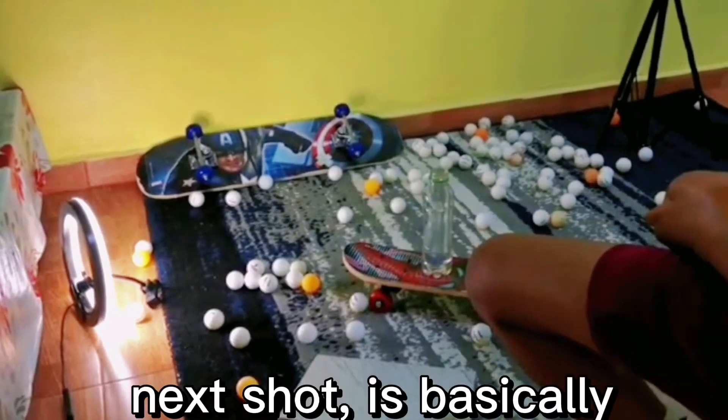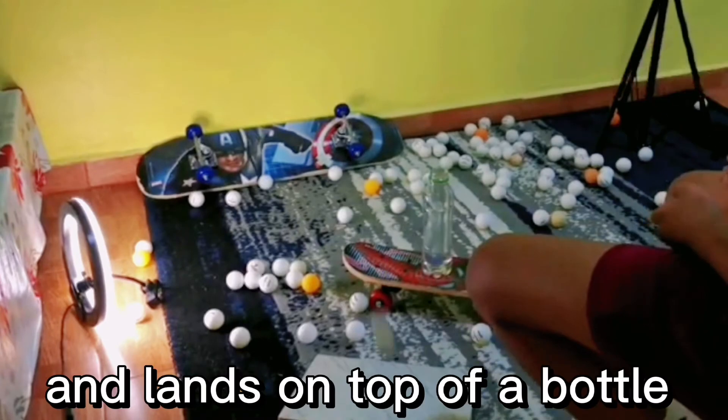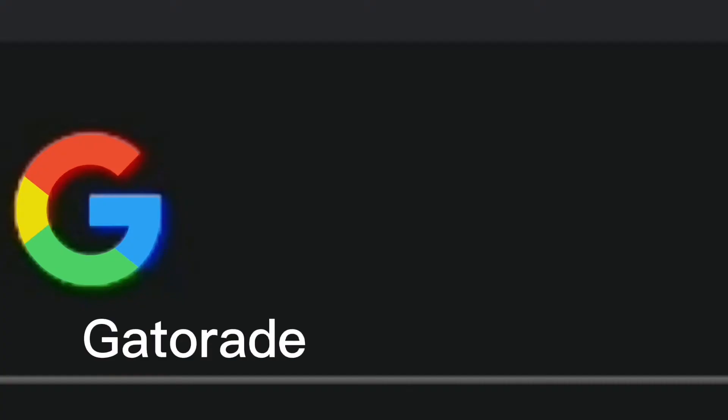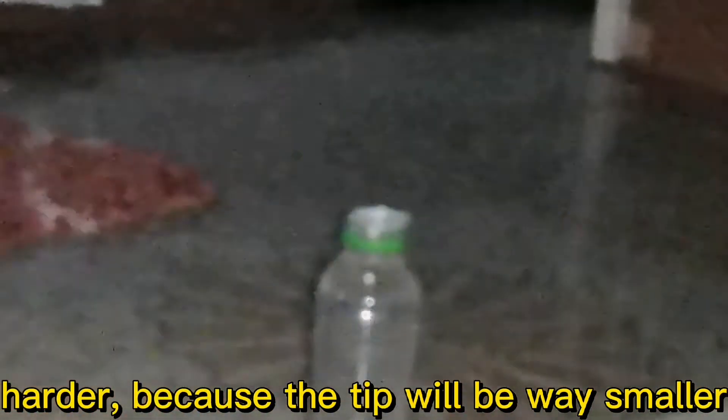The next shot is basically when I throw a ping-pong ball, bounce it on two towels, and land it on top of a bottle. We normally call this the Gatorade trick shot, but in my country there's no Gatorade bottle. This makes the trick shot two times harder because the tip will be way smaller. After trying for hours, this happened.